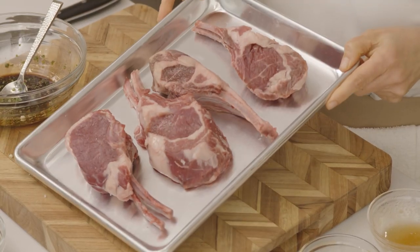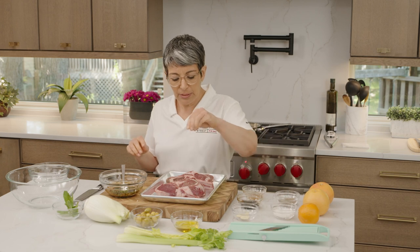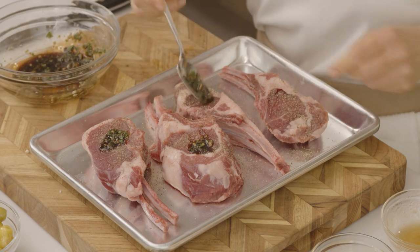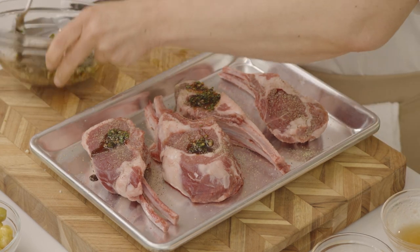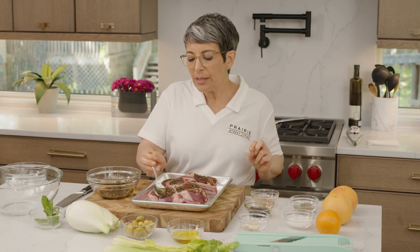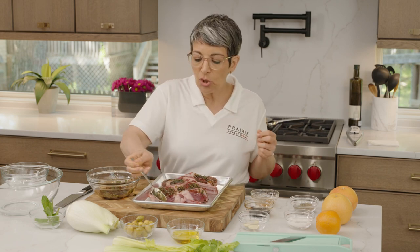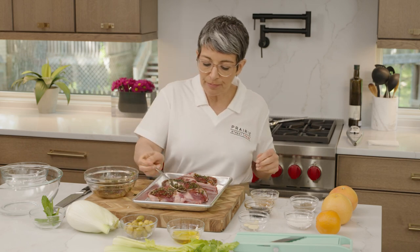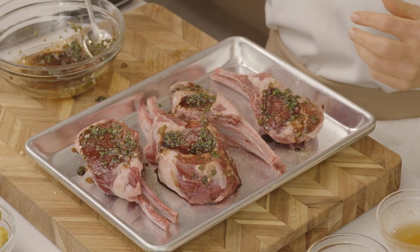Let's get the lamb. Look at these chops — they look great. I already have salt in my marinade, so I'm not going to add any more, but I will add a little black pepper to these. I'm just going to put a little bit on each chop and rub it into the surface, then do the same thing on the other side. If you're buying really good quality meat like this, you want to taste the flavor of that meat. So use marinades and rubs, but don't use them in a way that overpowers it — use them as a complement to the amazing flavor and quality of the meat.